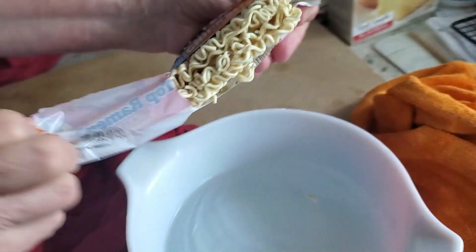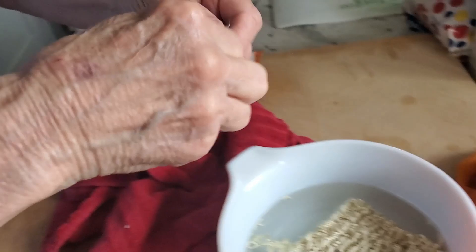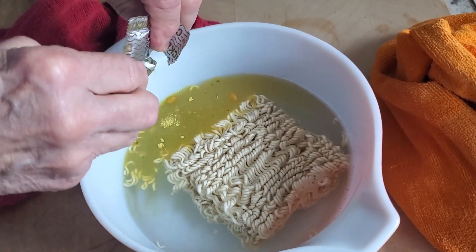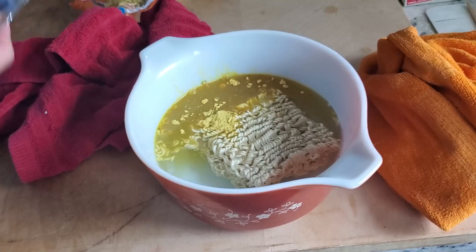Put the noodles in. Then open up the seasoning packet. Then turn that thing off right there.